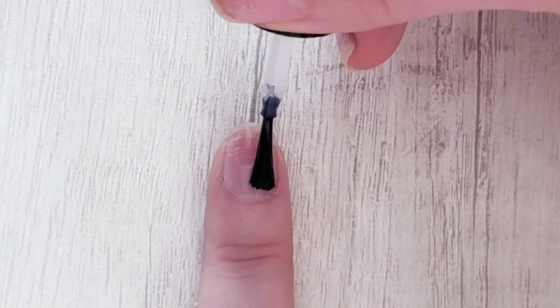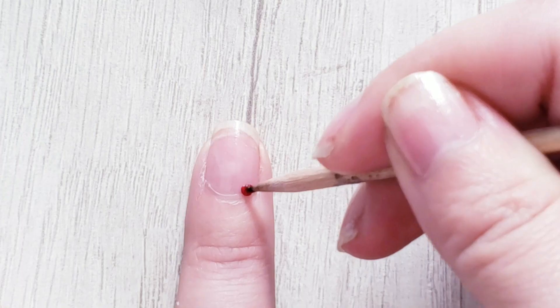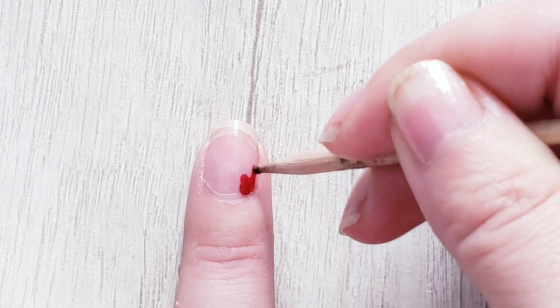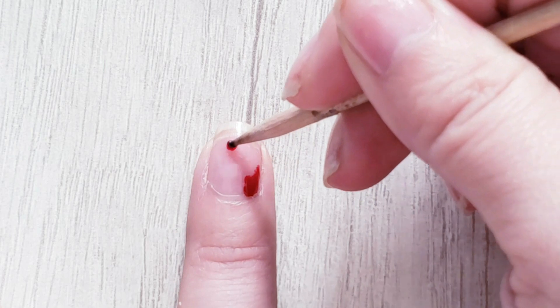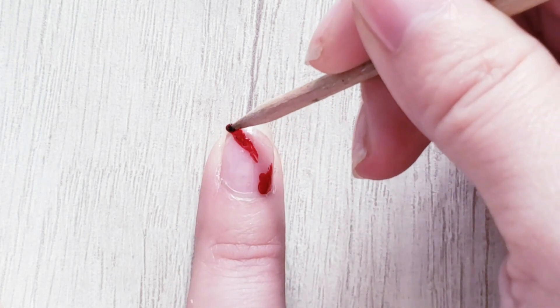Let's start applying base coat on our nails. Now I'm going to use this medium red polish and let's start adding some random blood stains in the borders and a lung injury in the middle of the nail.